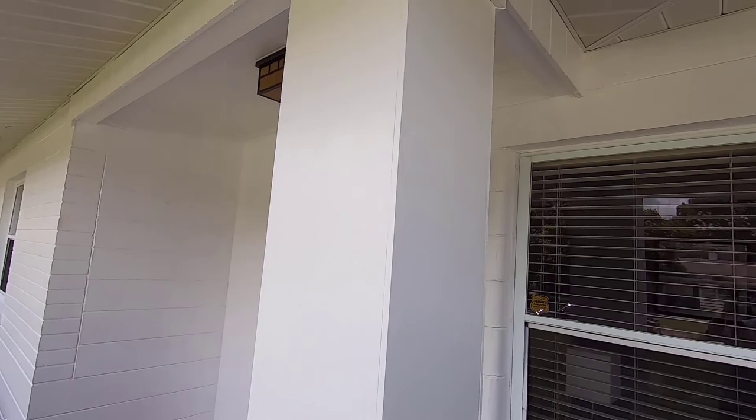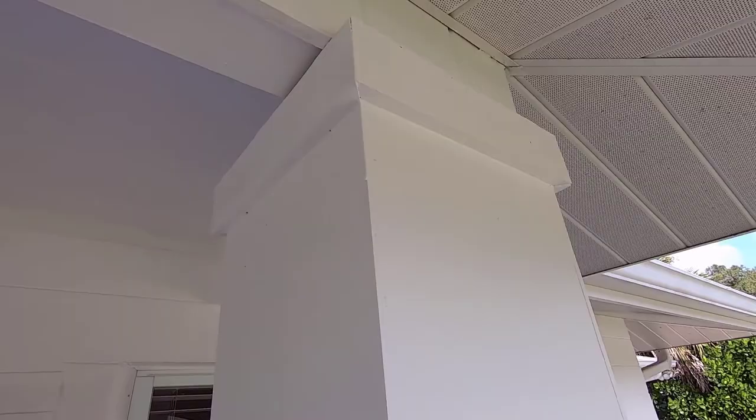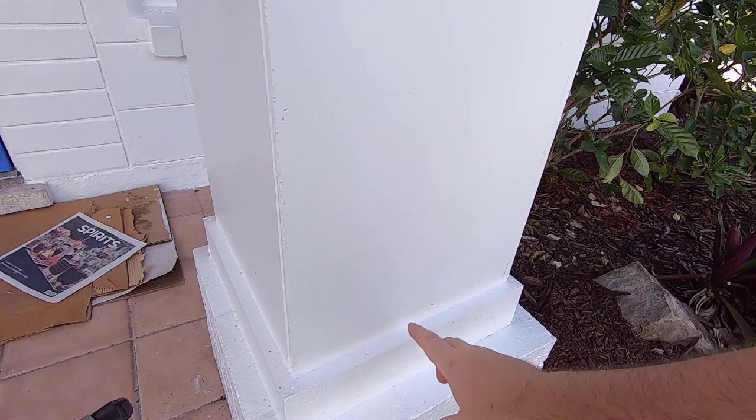I used one by four pressure treated wood up on the top and just wrapped it all the way around. You just do 45-degree mitered angles. All the boards were the same because each dimension of the box was the same, so it's a fairly easy project.